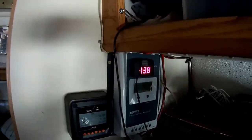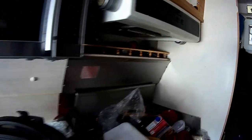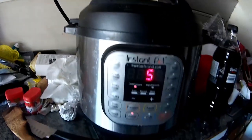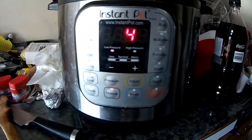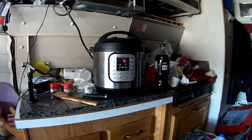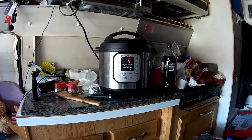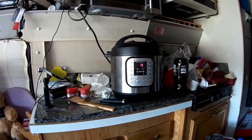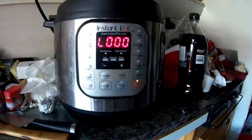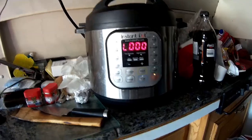Looks like we've got five minutes left — I set it for eight, so three minutes have gone by. It took a minute or two to heat up. Voltage is still at 13.8, went up to 13.9, never dropped to 13.7 or anything. The inverter fan on the pot came on several times but there's no voltage fluctuation whatsoever.